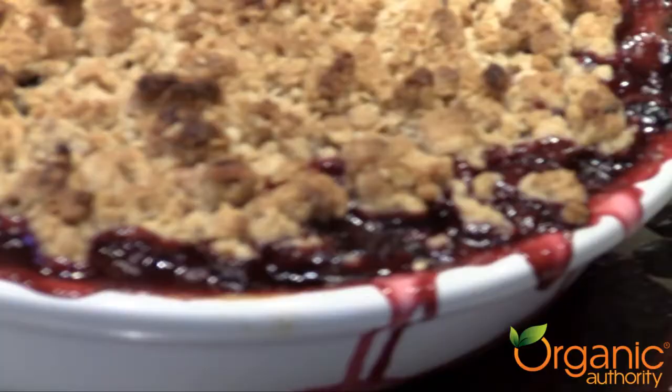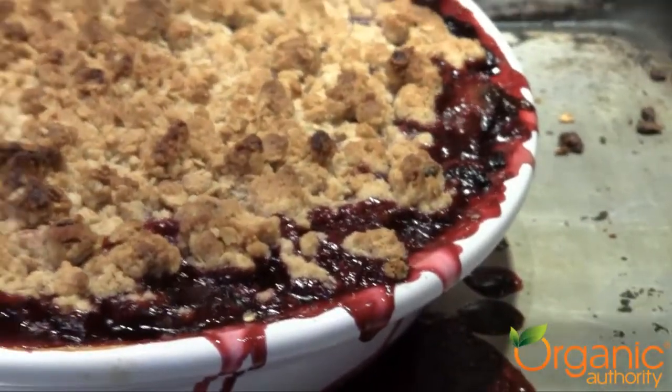Hey everyone, I'm Laura Klein, your organic authority, and welcome to the Delicious Kitchen. Today we're making one of my favorite desserts — it's a mixed berry plum crisp.